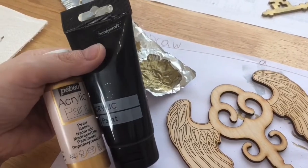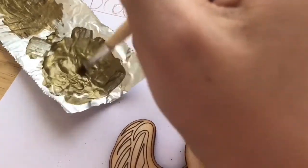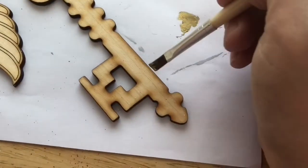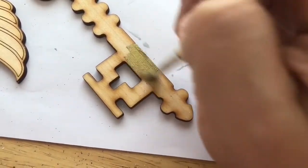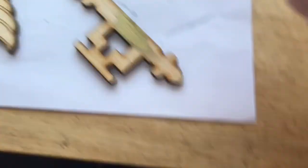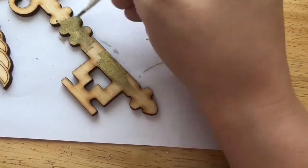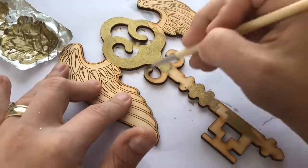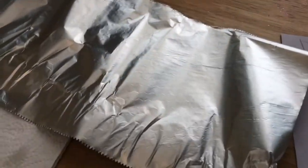What I did first of all was take the gold and black paint and mix them together to make a really dull, almost brassy kind of color for my key. I gave it a good mix and simply painted it onto the key. I thought this color was absolutely perfect because it kind of made the keys look a little bit old and vintage, but at the same time still really pretty and shiny.